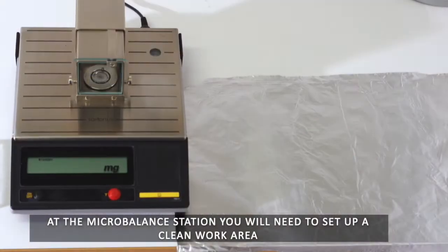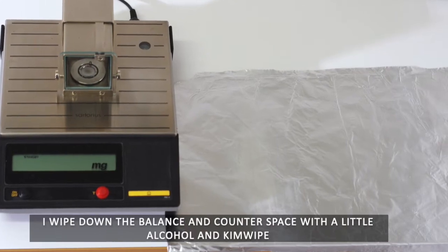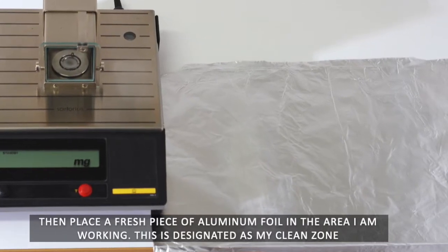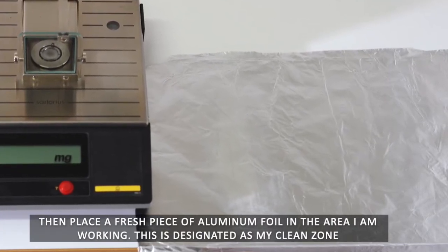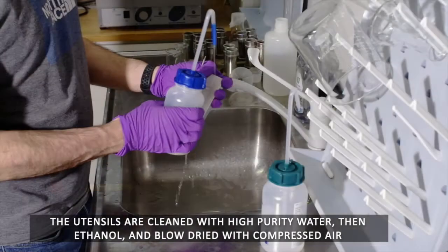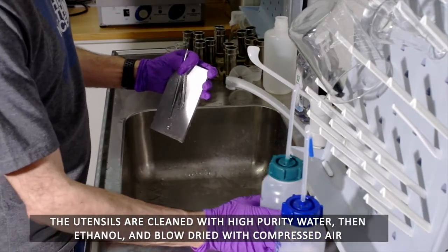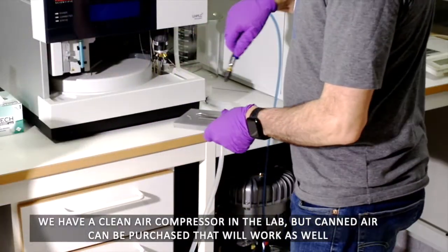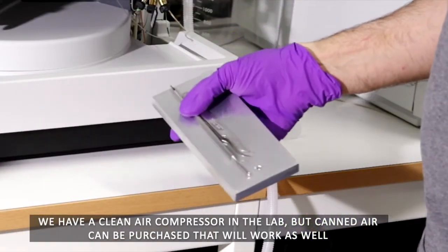At the micro balance station, you will need to set up a clean work area. I wipe down the balance and counter space with a little alcohol and a kim wipe, then place a fresh piece of aluminum foil in the area I am working — this is designated as my clean zone. The utensils are cleaned with high purity water, then ethanol, and blow dried with compressed air. We have a clean air compressor in the lab, but canned air can be purchased that will work as well.